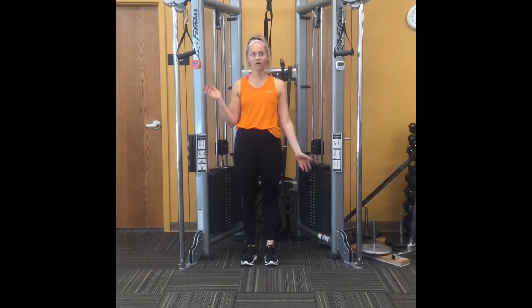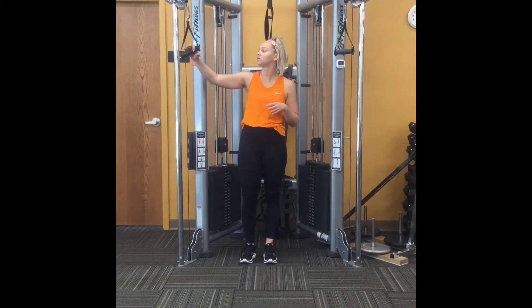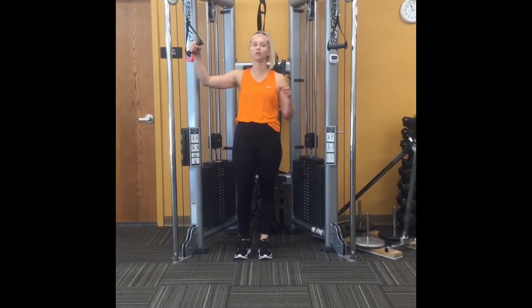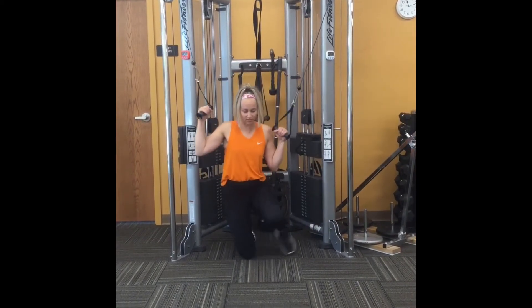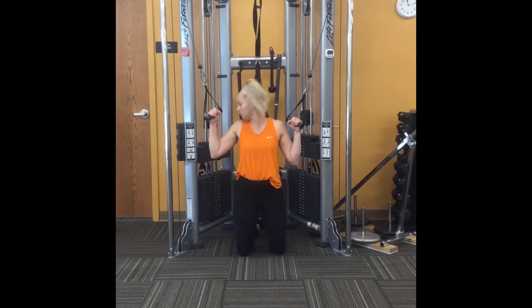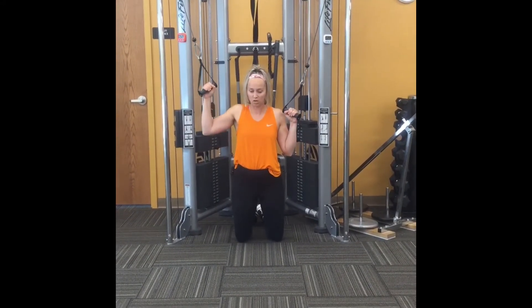This one is what I term a cable machine pull down. You take your hands in on both sides and come down into a kneeling position. You select a good weight for you on each side — we can go over selecting weight in a different video.